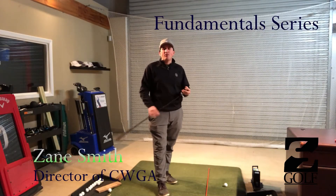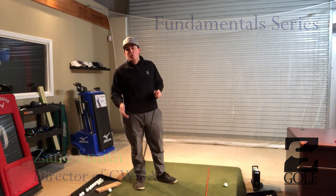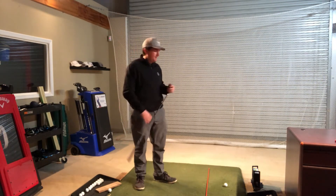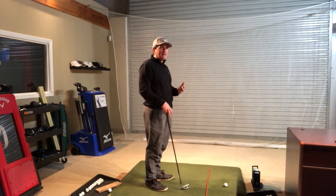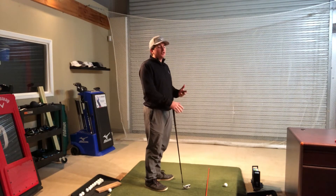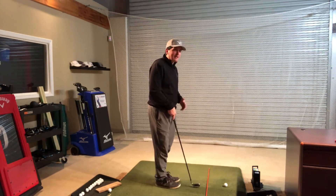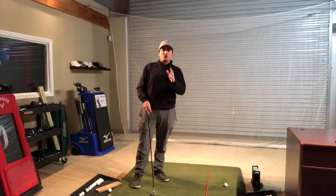Hello everyone, I'm Zane Smith and welcome back to ZS Golf here at Chickpea Woods Golf Academy. Today we're going to be working on alignment. We've already worked on grip and posture, and here comes the last part of our fundamental series: alignment. With alignment, I want to make sure my body is lined up where it needs to be.